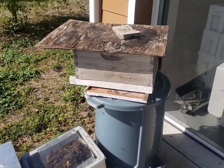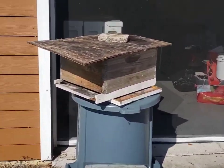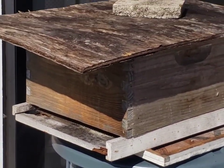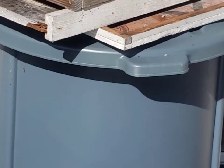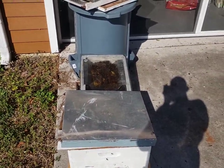So that's it, y'all. If I catch a swarm, you know how I set this up. There's no lure, no swarm science, no swarm commander — just old stinky brood comb. I'll keep you posted.